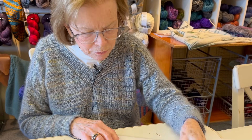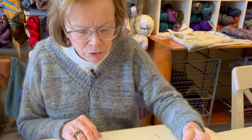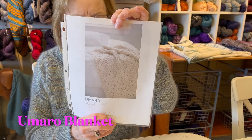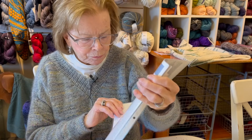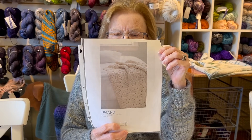Finally, I have something that's not a sweater but something I think is really beautiful. This is a baby blanket called Umaro. It does have a chart - I love charts - but I think it might be written out as well. You could expand it and make it into a larger blanket.